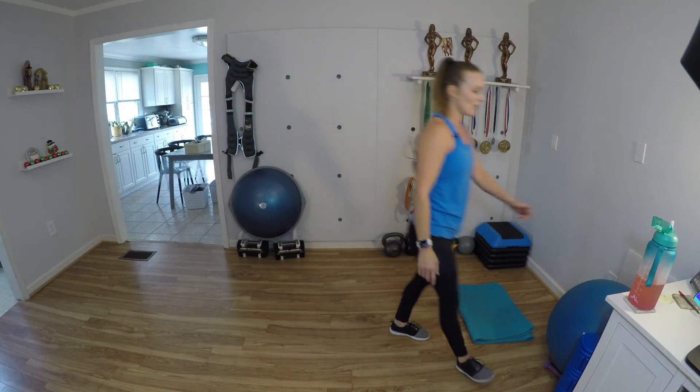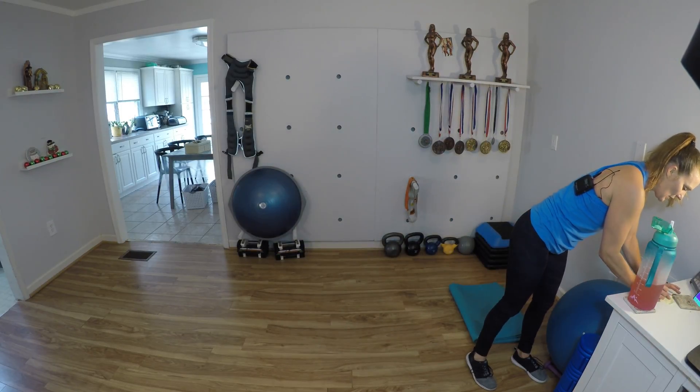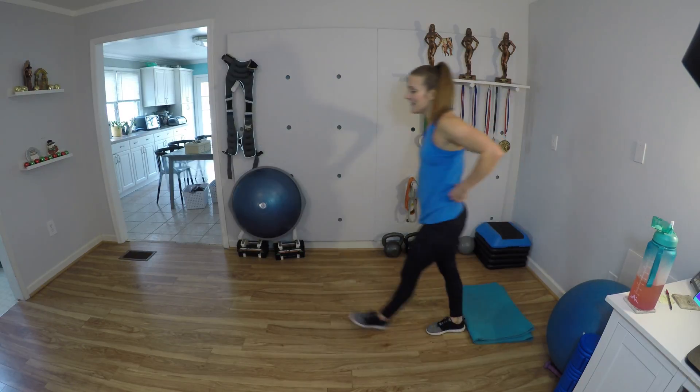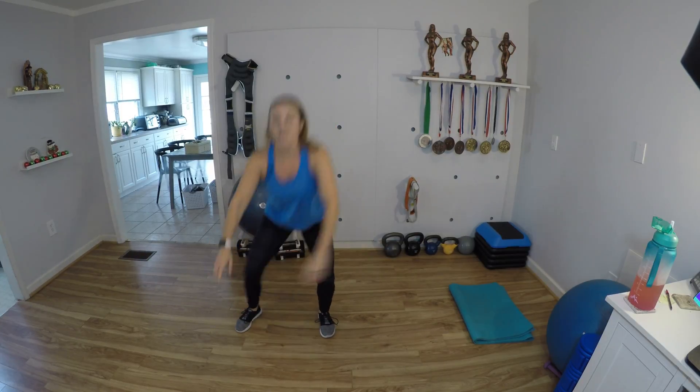Fantastic — first round is complete for this second circuit. Quick sip of water. Get ready for those double pulse step out squats. Let's go — down, down and up. 2, 3, 4, 5, 6, 7 — you got it — 8, 9 — come all the way up every time in the middle — and 10.